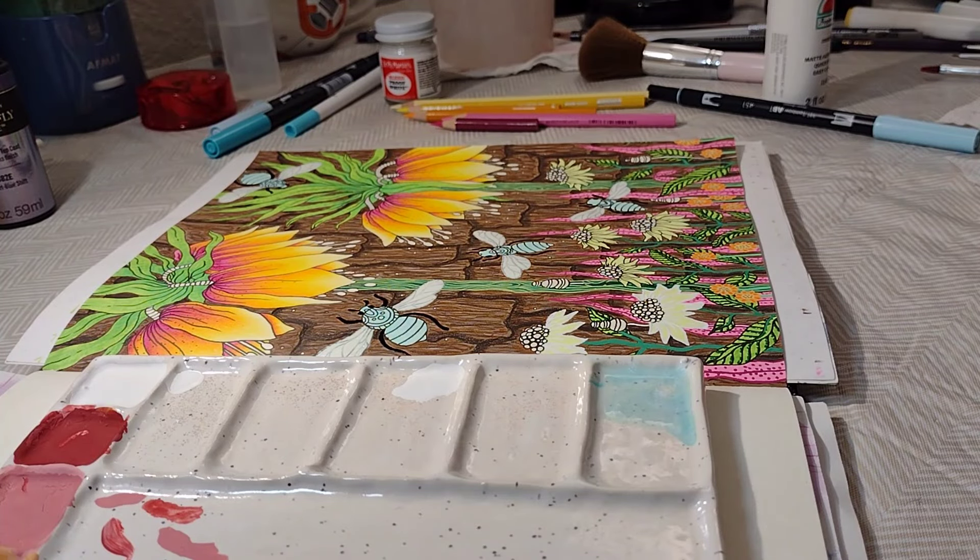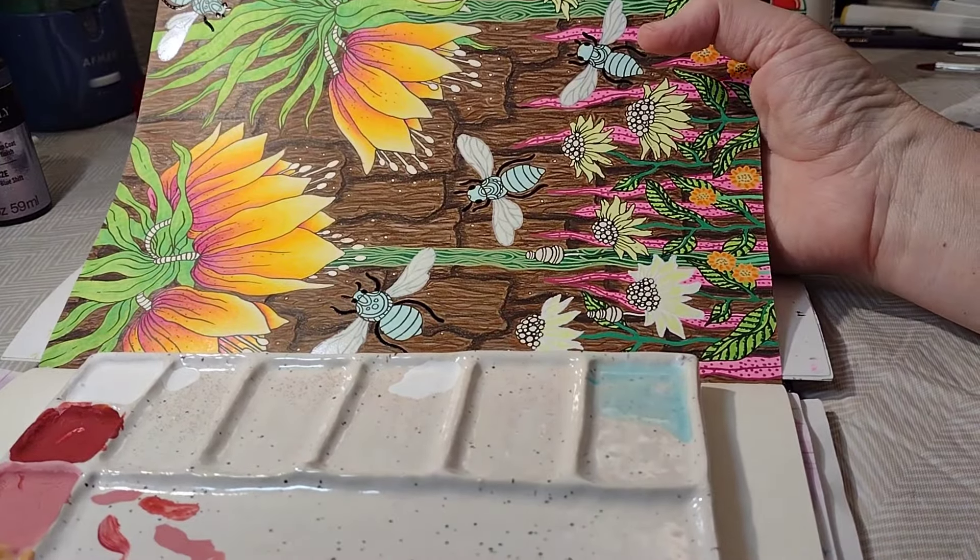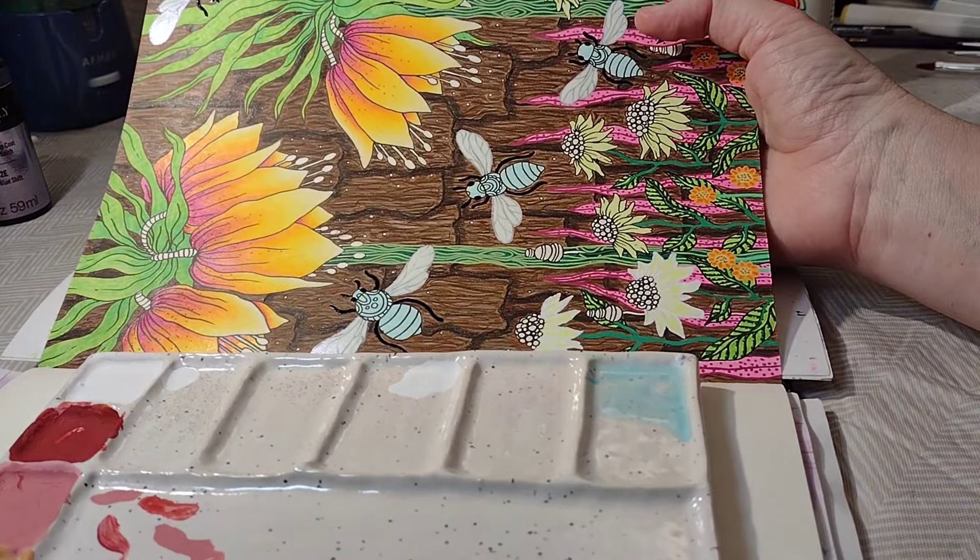Hey, we're back. I thought I'd pop on because I really liked the way the wings of my bees came out. I've just based the bodies. I was debating with myself on how to get the wings to be how I wanted them. I first took my apple barrel white, which is already very transparent, watered it down with some water, and then painted one coat over the wings just to diffuse the dark black lines a little bit in Hannah Carlson.